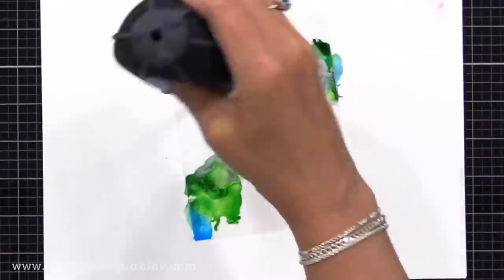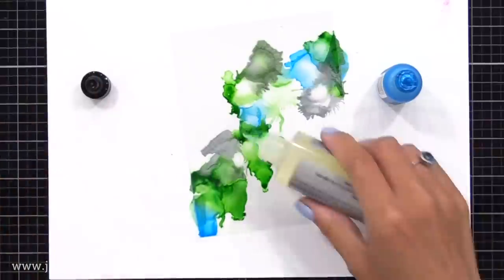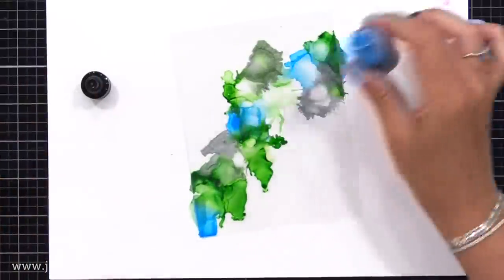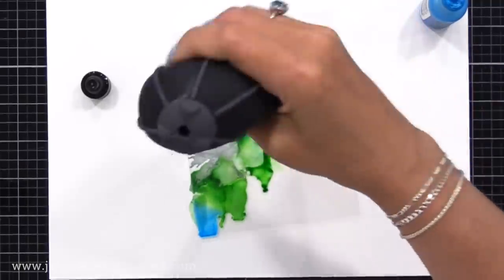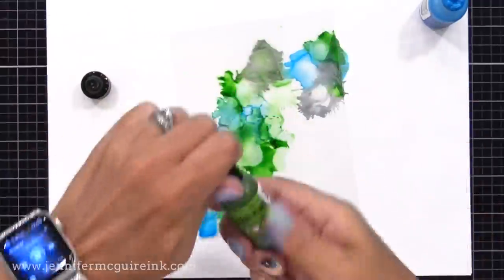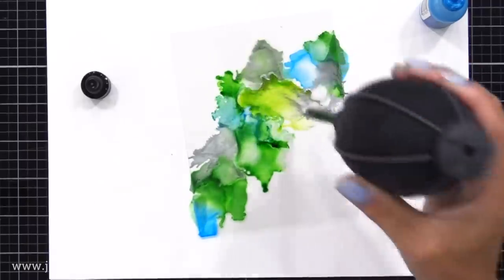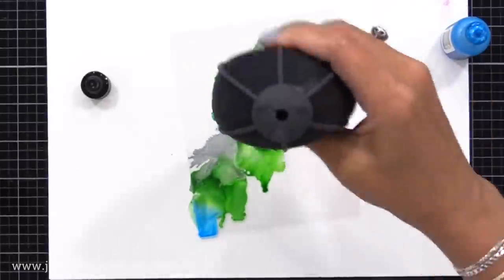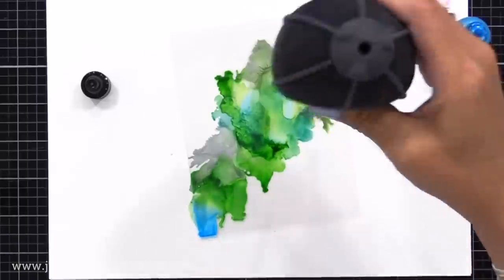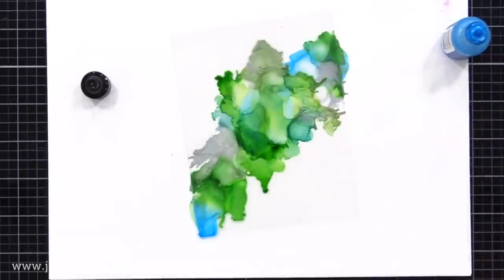The air blower lets you move color in any direction by tilting your hand, and it also helps dry things as you go. I add drops wherever I want more of a particular color, and if a color isn't moving enough, I add more blending solution. I'm going from one corner to the other here, not covering the entire sheet, though you could. I'm adding more alcohol ink pearls — I really like the shimmer. If you're new to alcohol inks, I'd recommend the pearls because they have beautiful colors with shimmer, and you don't need many colors to create something beautiful.